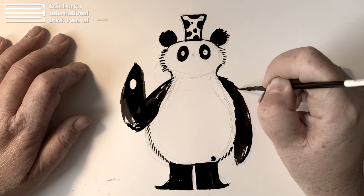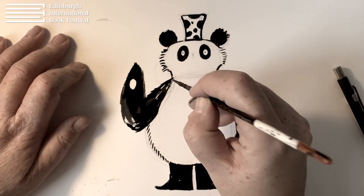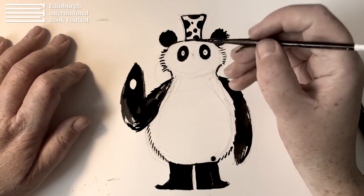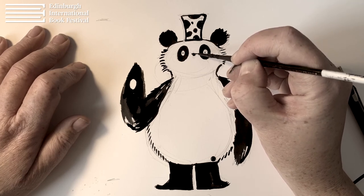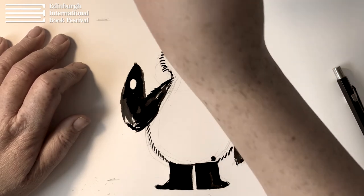A little bit on the shoulders, and the legs as well. Just those tiny little details all count. And then I'll just do her nose — it's just a little triangle. There we go.